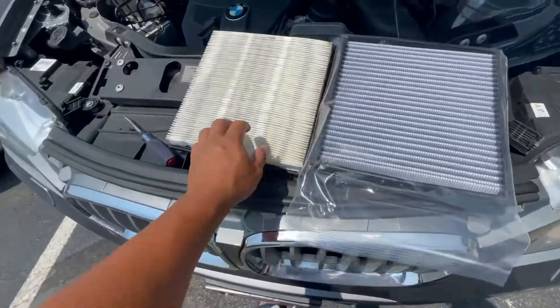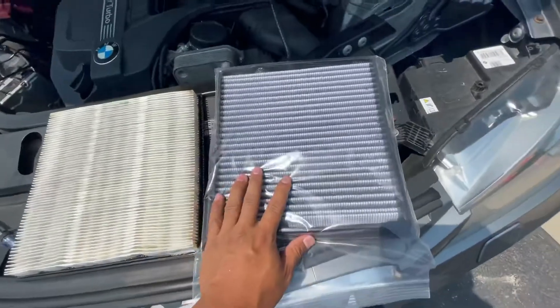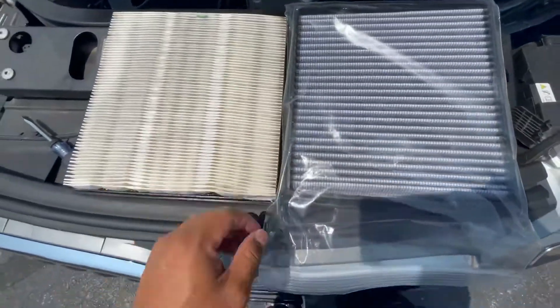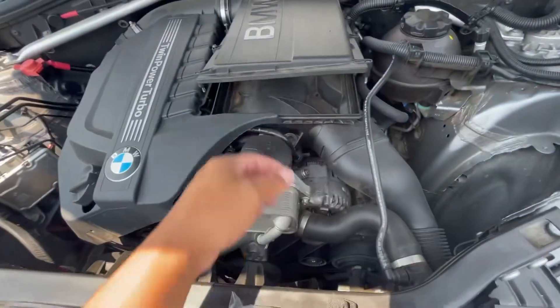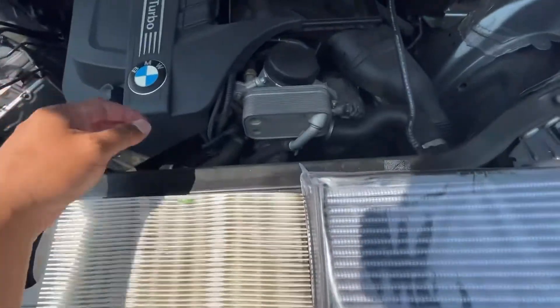All right, so this one is pretty clean — the original one. It looks aftermarket but it's clean, it's pretty new. This is the AFE dry flow and it should flow a lot better and a lot cooler. For being a turbo car you want nice cold air, so we're going to go ahead and drop this in and see what power gains we get.